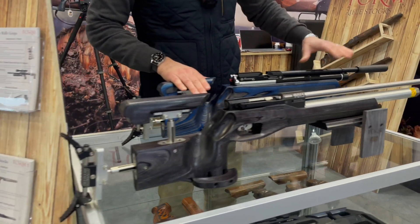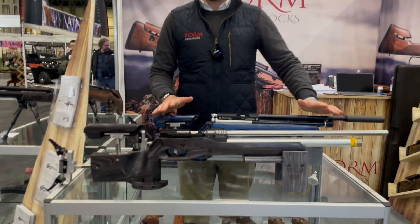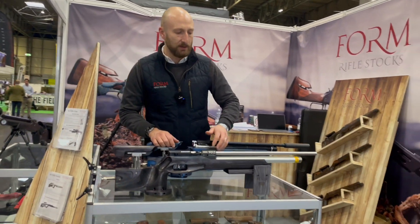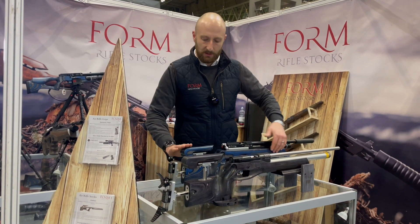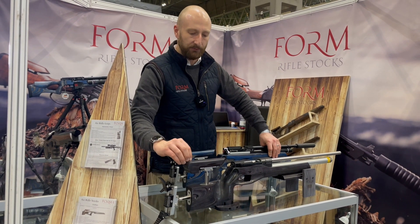We have machined and designed two slightly different stocks just to get feedback from everyone at the show who shoots these disciplines. This one's got a straight forend, this one's got a taper on it. We've got a slight surface in here and we've got a very straight surface on this cheek piece.